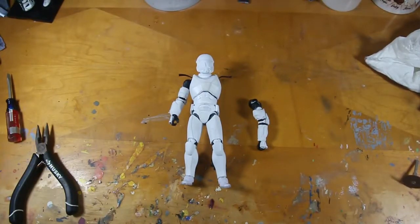Hey there ladies and gremlins, welcome back to Six Inch Customs. My name is Jake and today I'll be going over a sort of update or follow up to the previous Clone Commando tutorial video.